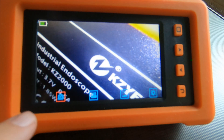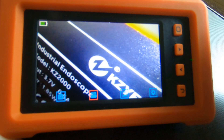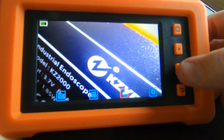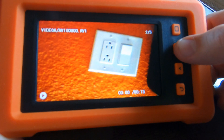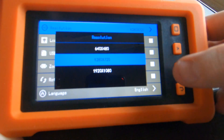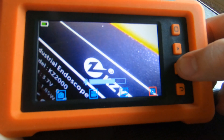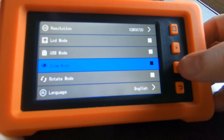The first highlighted menu option is to take a picture — just click the execution button. Here is the video button — click to record. The next is for the review of the pictures that you've taken. Here is a video. Now let's go into the settings menu. Here you can change the resolution. The LCD mode lets you adjust the brightness. USB mode — there you can connect a USB device directly to your laptop to transfer. Zoom mode — here you can actually force the camera to push in.